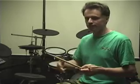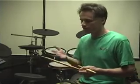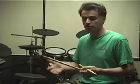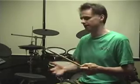Now, what I'm going to do is add an extra accent to this single paradiddle. I'm simply going to put a right accent after the left accent. So what was originally right, left, right, right, left, right, left, left will now have that additional right accent added in.